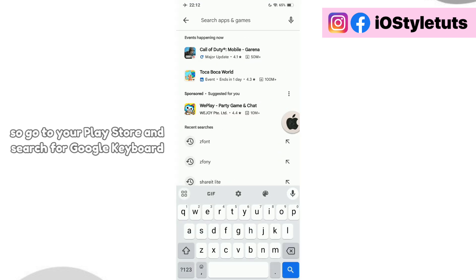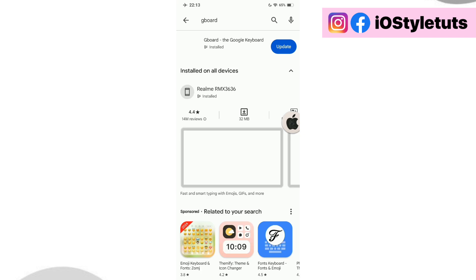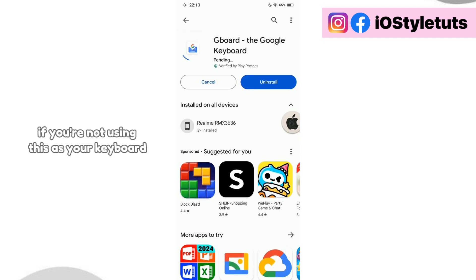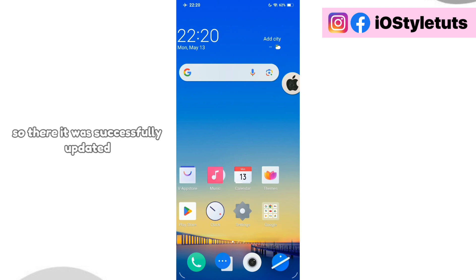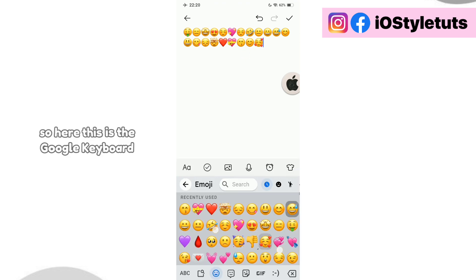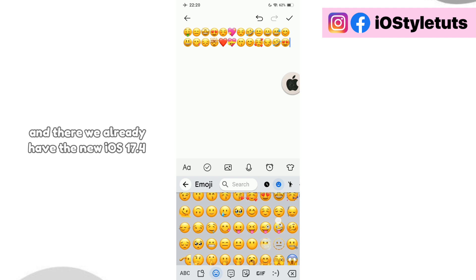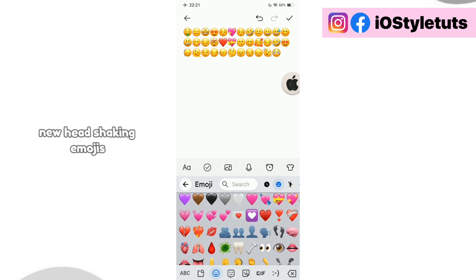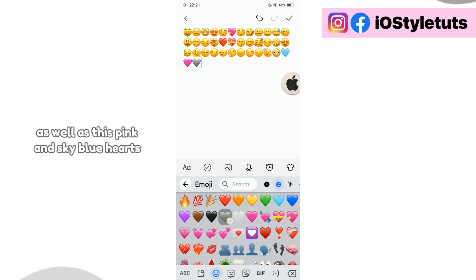Go to your Play Store and search for Google Keyboard. Make sure to update your Google Keyboard to its latest version, or install it if you're not using it as your keyboard, because this application will get you the updated iOS 17.4 new emoji styles. It was successfully updated — now let's try it again. This is the Google Keyboard and there, we already have the new iOS 17.4 head shaking emojis as well as the pink and sky blue heart.